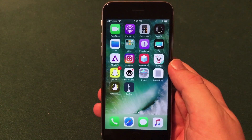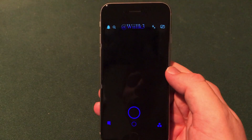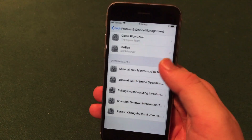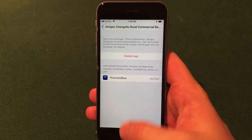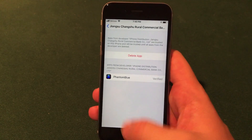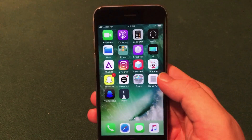It is now installing on my device and should be ready to go in a few seconds. It has fully downloaded. If I go to open it, it will work directly on my device. Some applications actually require you to go into the Settings app, go into General, then Profiles and Device Management, pick the developer, and then go ahead and verify the application and trust the developer. So that's General > Profiles and Device Management — find your profile for the application and trust it. Then you can open up the application and it should work just fine.